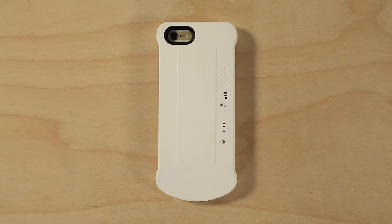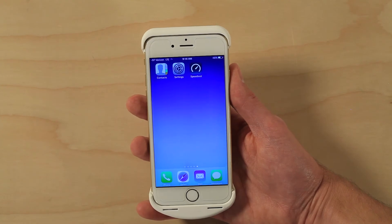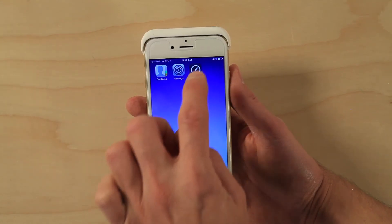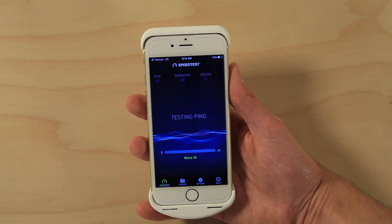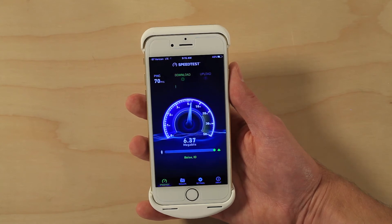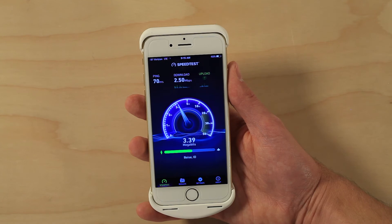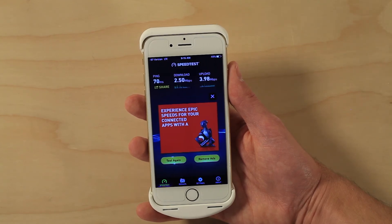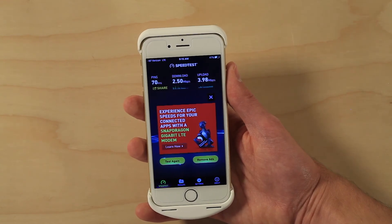You can see how this case works in our test. We've got our signal showing up as a negative number here, which is more accurate than the bars. We'll do a speed test and see what the speeds are. With the signal case off, we're getting a download speed of 2.5 and an upload of 3.98.